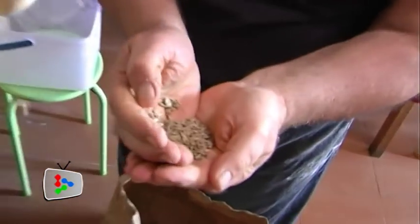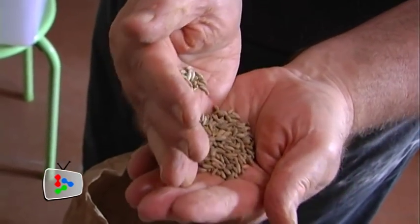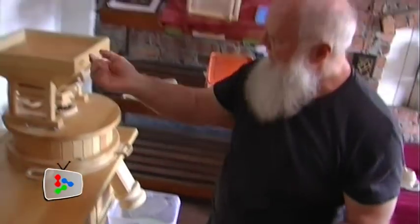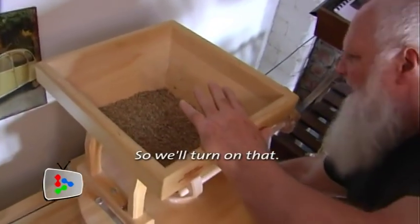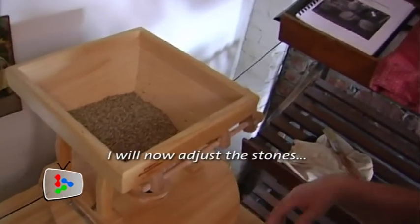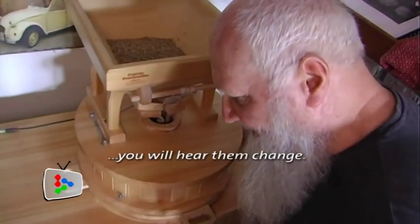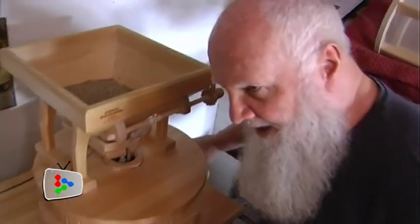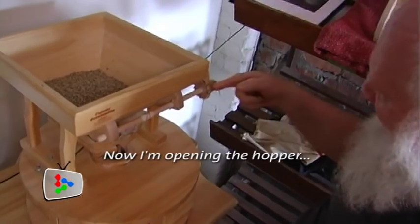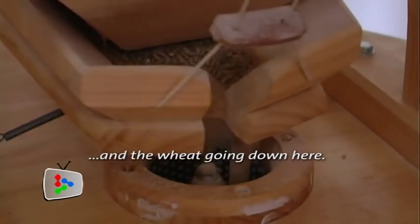So this is an organic rye grain from the USA. We're now going to put it into the hopper, which is this part, and mill it through the stones to produce flour. I'm now going to adjust the stones so that they will just start — you'll hear them change. Now I'm opening the hopper, and the grain going down here.